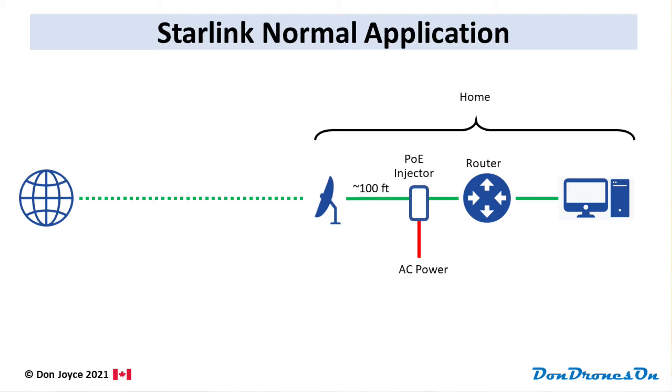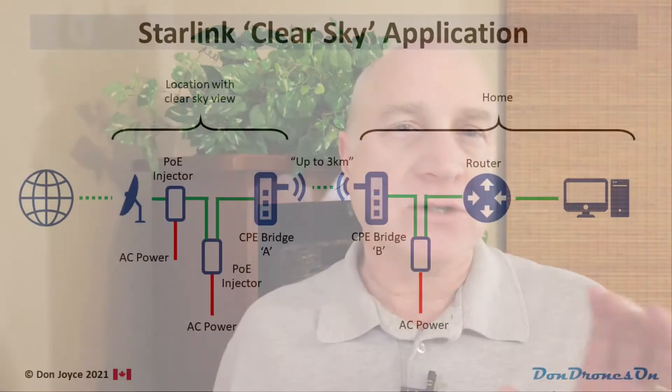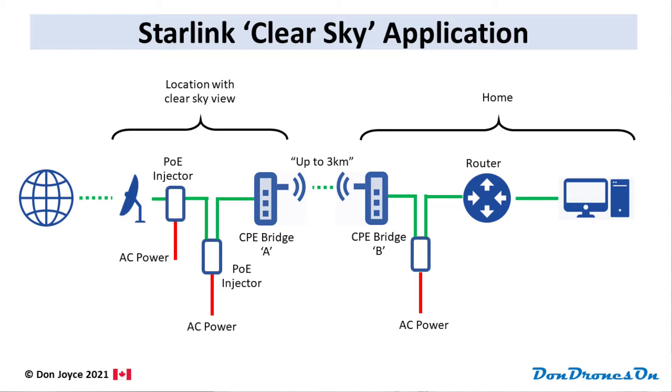Before we get into setting it up, let me show you one other application for Starlink satellite internet users. A normal Starlink setup has all your equipment attached to your house, but sometimes you can't locate the dish there due to trees or buildings blocking the sky. The built-in cable is only about a hundred feet long, so you can't get the dish too far from your house. With this Ethernet bridge, you could locate your Starlink dish at a location that does have a clear sky view and use the bridge to transmit the internet signal back to your house. It will be limited to 100 megabits per second by the bridge, but that may not be a big issue.